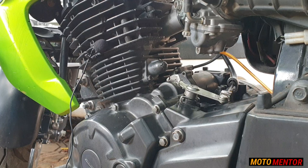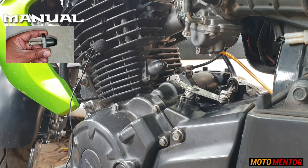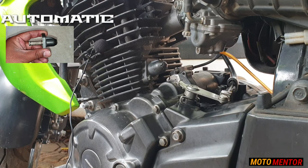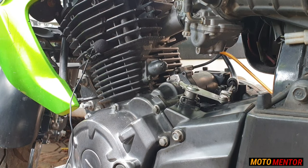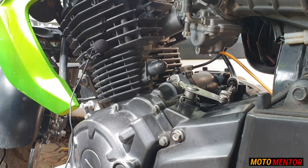Let me tell you about a new method. There are two types of chain tensioners: one that you can manually adjust, and the other is an automatic chain tensioner, which is in this bike and most bikes. If an automatic chain tensioner is bad, there is no way to repair it — you have to replace it. But here I am going to do something else.